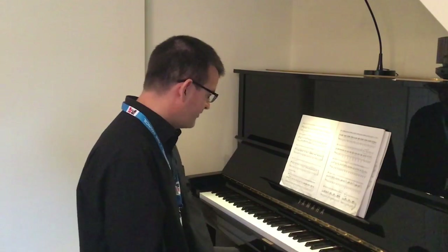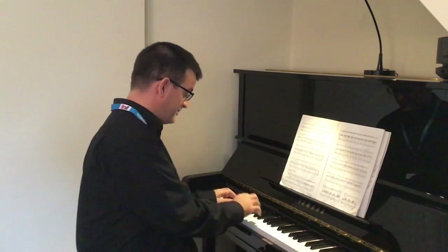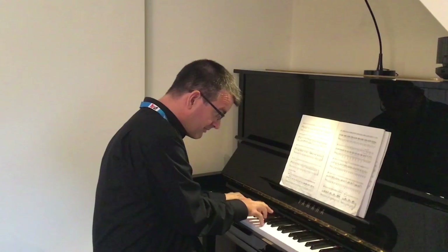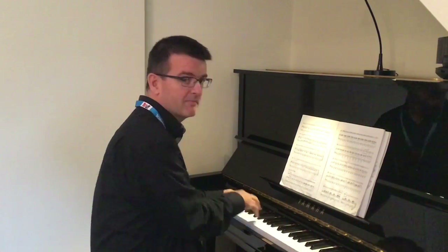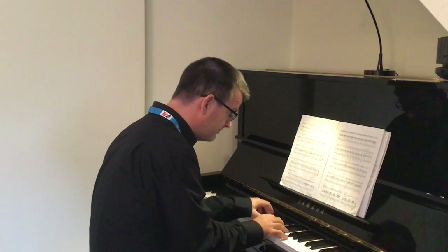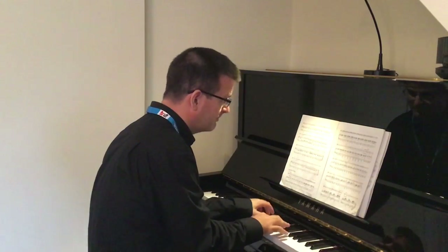Good. Now it's vital to keep that steady so that the next section isn't too fast. From bar five, I have got this pattern in the piano, and so on. And that fits together with your part like this. Again, it's important to keep it steady.